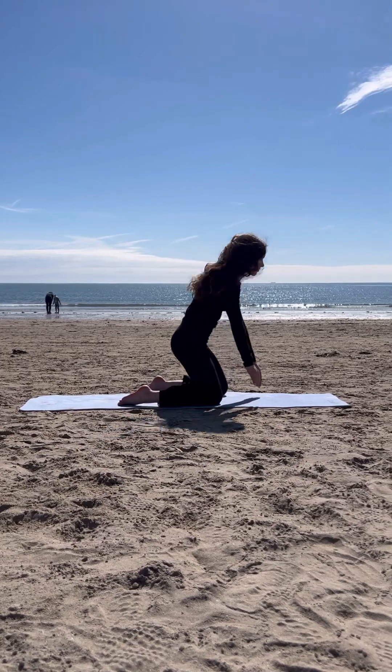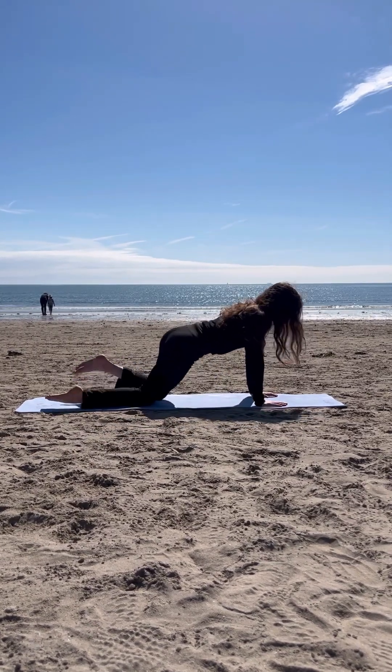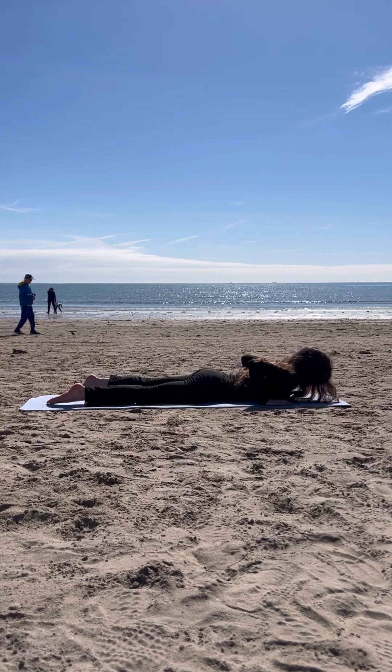We are going to go back and do a seal stretch, but this time try to push yourself up and down so you can build some arm strength when you're doing your bridge.